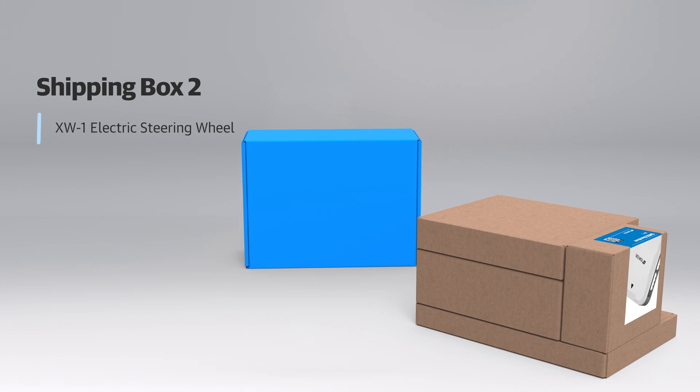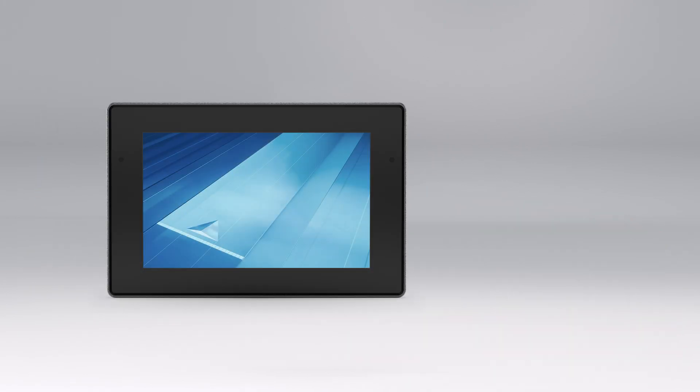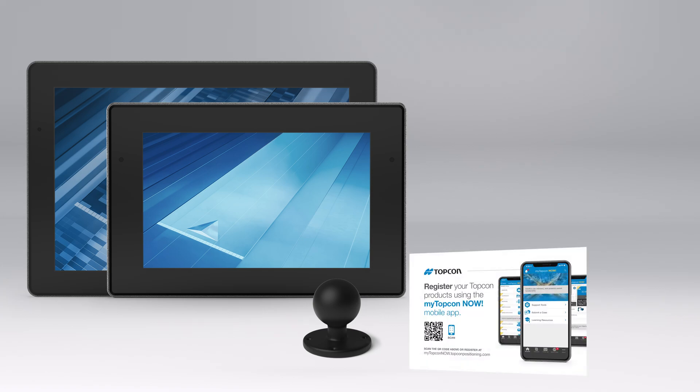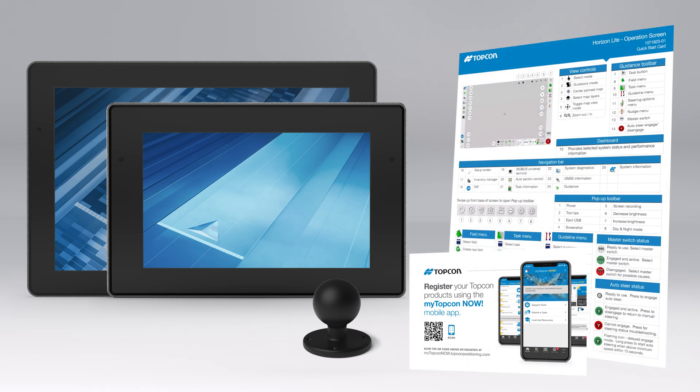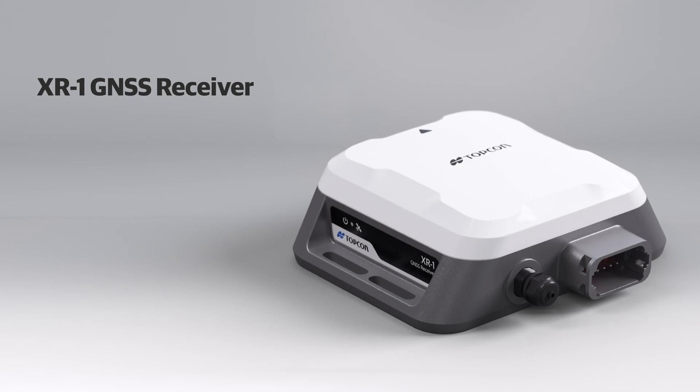The second box contains the XW1 electric steering wheel and supporting documentation. The XC1 box includes the console, which is available in either a 7 or 10 inch display, a RAM mount for universal mounting, a warranty card, and a quick start guide for Horizon software.